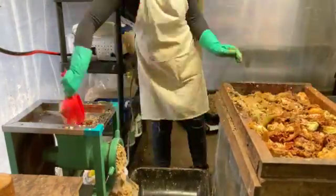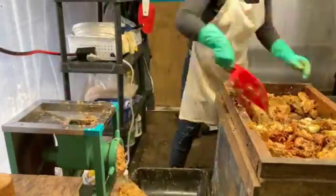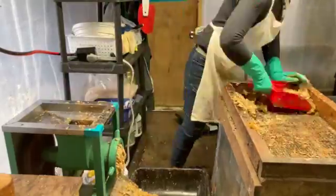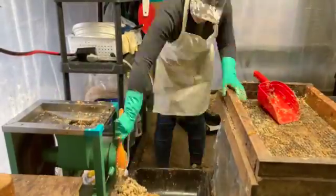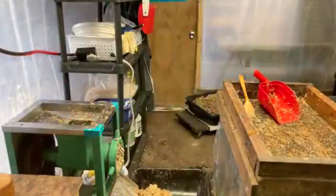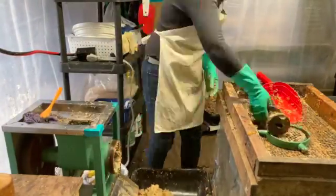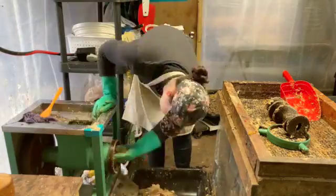It's not usable, saleable, or anything — it's just overall really unpleasant. But this step, even though it seems like a lot, makes everything so much better. Happy me, happy larva, happy everything.